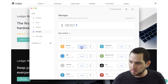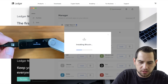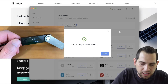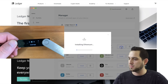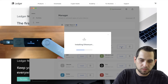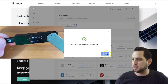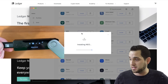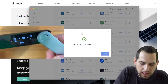We'll go to install for Bitcoin. You see it says 'Installing' and then 'Processing on the Ledger.' Now you can see the Bitcoin symbol is showing up — it was not there before. Now we also want to install Ethereum. Same process. And there you go — now you have Ethereum. Just for fun, say you wanted to add NEO as well — it's the same thing, you just install NEO. Very simple, very easy process.